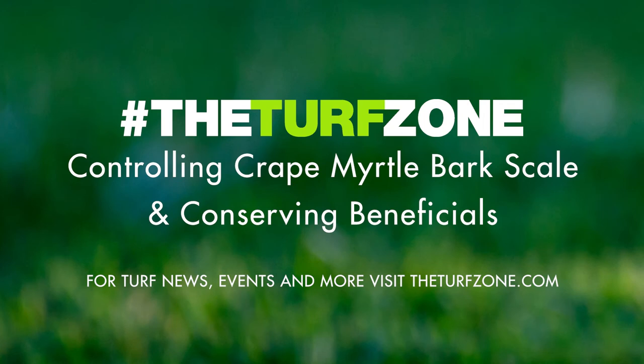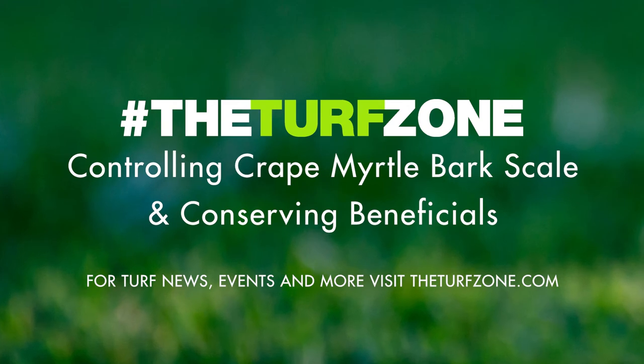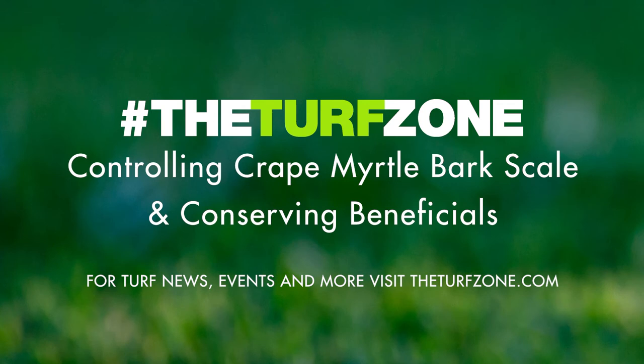Ongoing research shows that trees with honeydew are more attractive to flies, lady beetles, and wasps and bees. A fungal pathogen called sooty mold colonizes the honeydew on leaves and bark of the tree, and this is often the first symptom of a CMBS infestation. Sooty mold will cover the branches and leaves of crepe myrtle trees in a dark black film, which lowers the tree's ability to photosynthesize and can result in a reduction in leaf flush and floral bloom. Trees with darkened branches and trunks that are slower to flush leaves than other crepe myrtle trees should be inspected for CMBS.